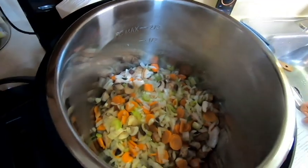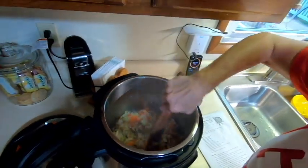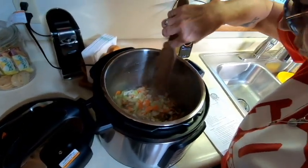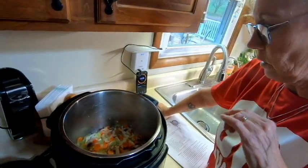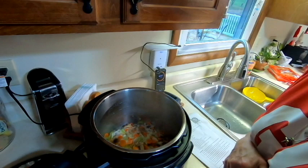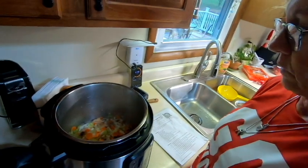The veggies make a lovely colorful display in the pot. It's steaming and fogging up the camera a bit. After about a minute they're not quite translucent yet. Jenny notes that on a stove burner you really have to watch your onions so they don't overcook, but with the Instant Pot it kind of takes care of itself.